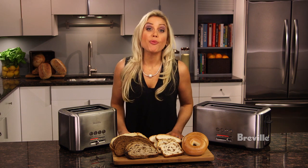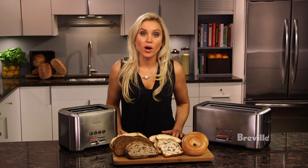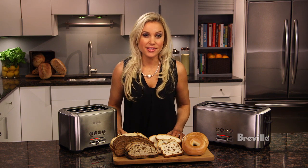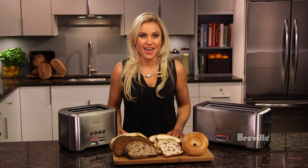The Bitmore toasters have preset functions. The frozen function adds the extra time required to defrost, then toast frozen bread. The bagel function activates more heat in the middle heating elements to perfectly toast the insides of your cut bagel without burning the outside.